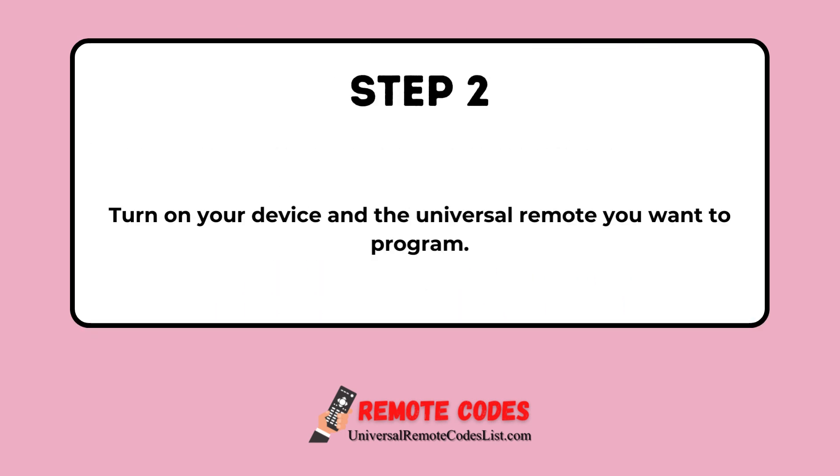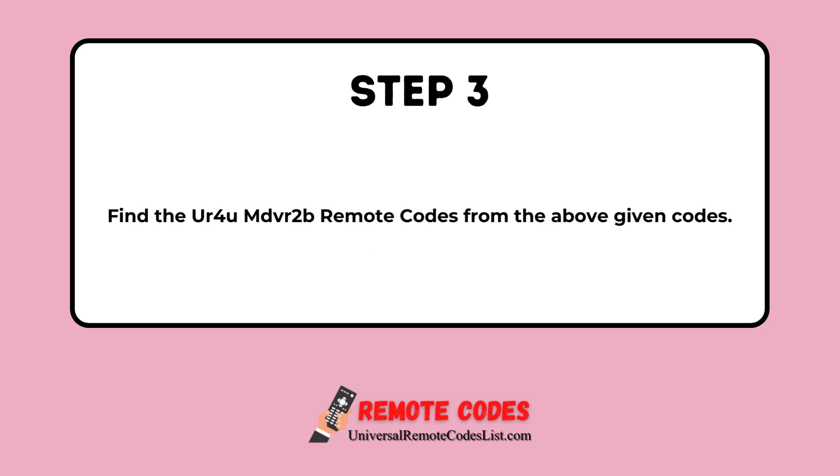Step 2: Turn on your device and the Universal Remote you want to program. Step 3: Find the UR4U MDVR2B Remote Codes from the above given codes.